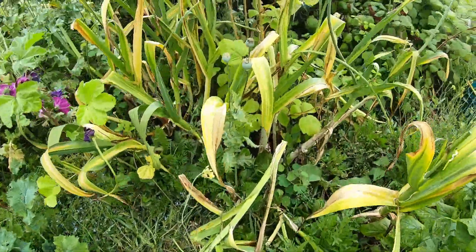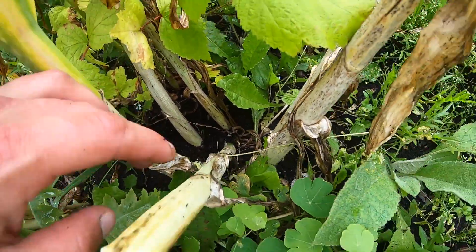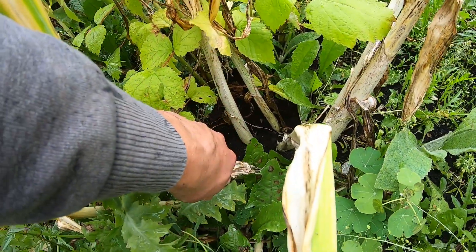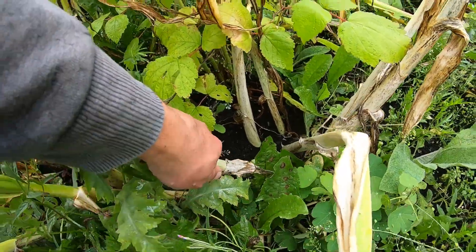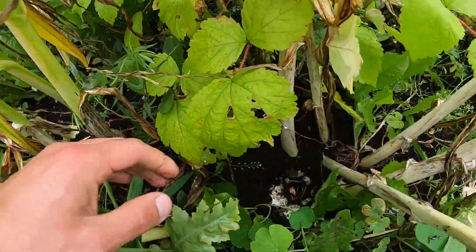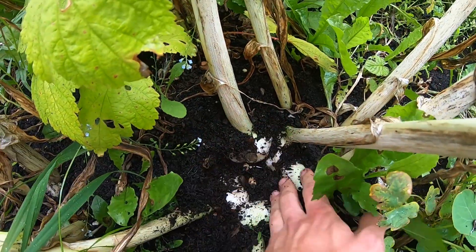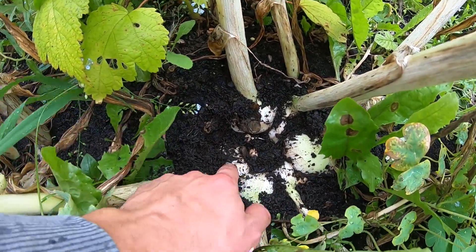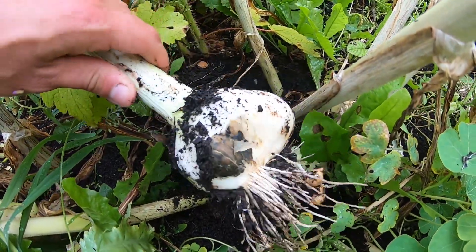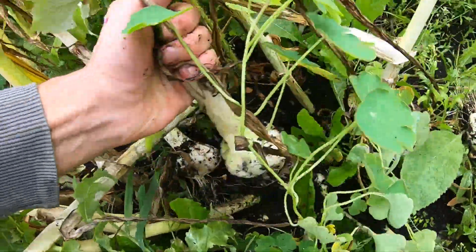Here is one of the ones that was grown from last year. We just left them in the ground basically, and then each individual clove actually split and turned into a whole new bulb. Look at that — there's one, two, three, and each of those have split individually as well. Not quite into six, but into several individual cloves.